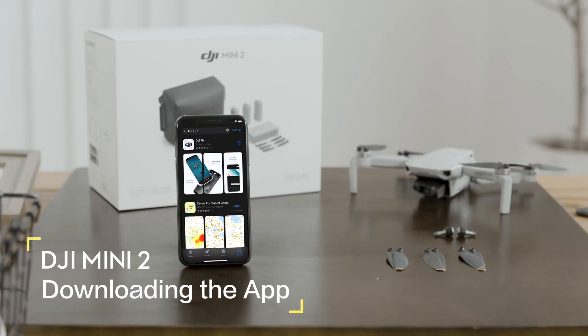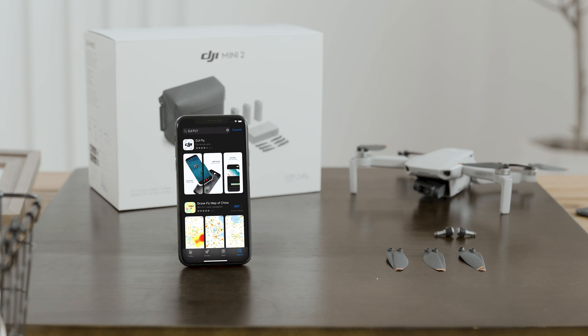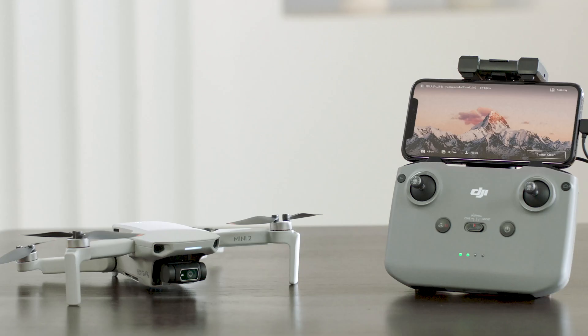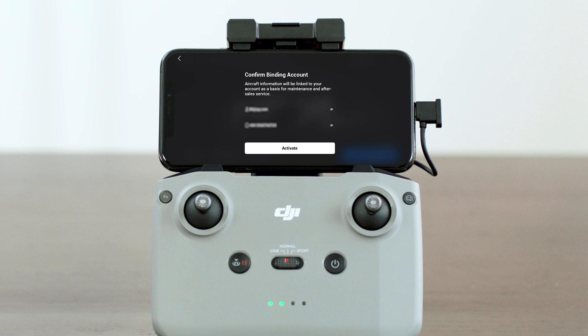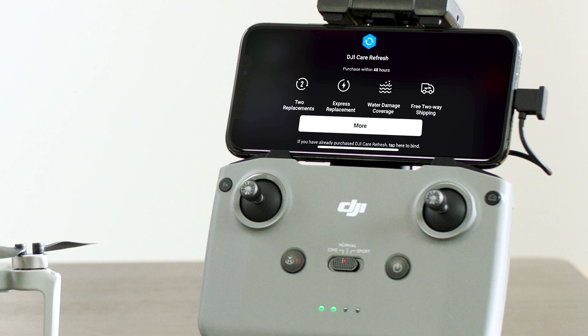Search for DJI Fly in the App Store, then download and install the app. Note that the aircraft and its accompanying remote controller are linked by default. Open the DJI Fly app and follow the instructions to activate the aircraft. If you have purchased or intend to purchase DJI Care Refresh, please finish the purchase and binding within 48 hours of activating the aircraft.